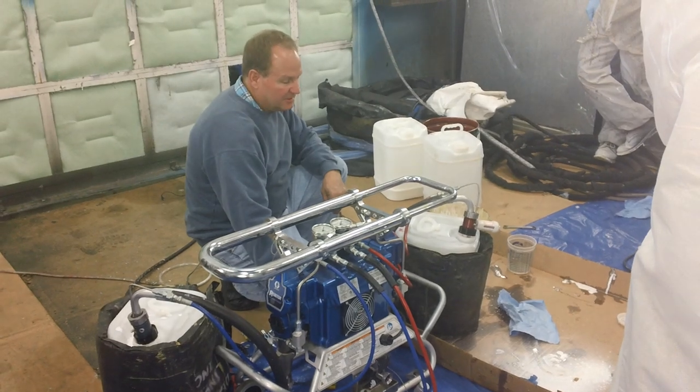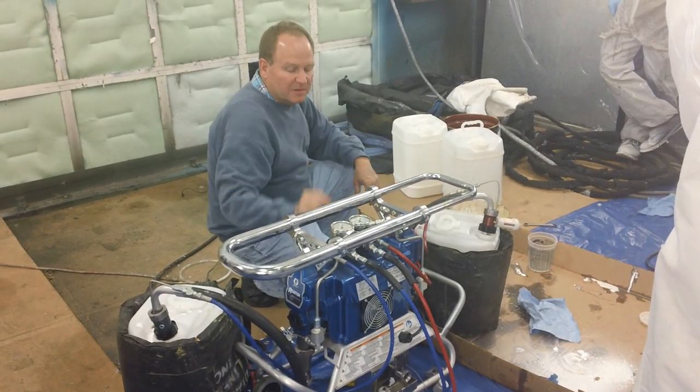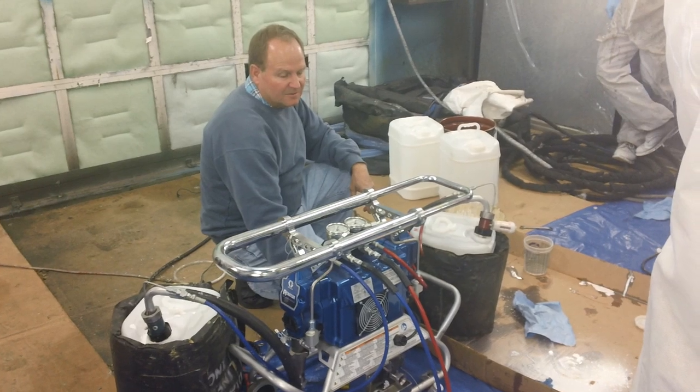We'll turn it to slow, pump it through, and see there's just a little bit of movement pressure — and a little more.